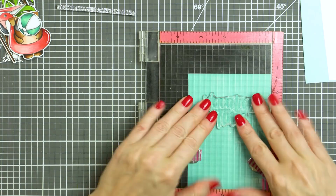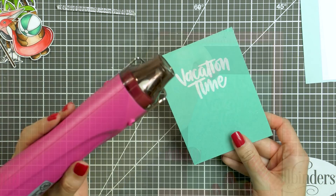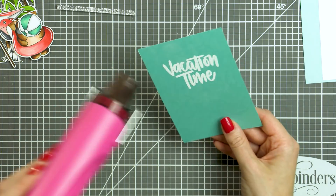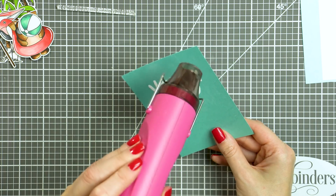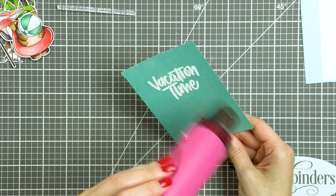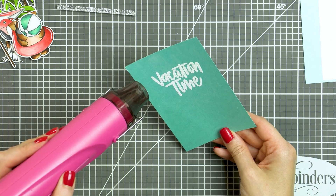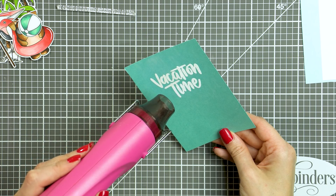I've taken the Audrey panel and I'm heat embossing a 'Vacation Time' sentiment onto it using white embossing powder. I'm adding this sentiment to the main area of my fake pool, and once I add all the other parts, pieces, and details, it will look more like a pool and not just a piece of blue paper. I used Versamark ink and Hero Arts white embossing powder, then heat set it with my heat tool — just simple heat embossing.